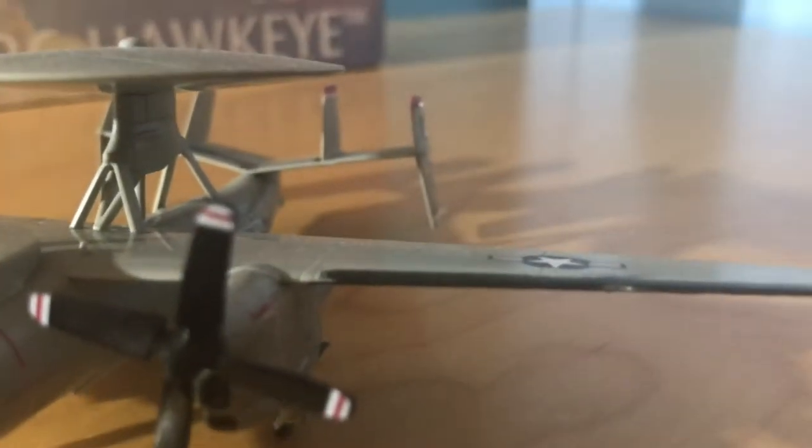I believe that right there says Commander M. R. McRate — I believe. U.S. Air Force logo.